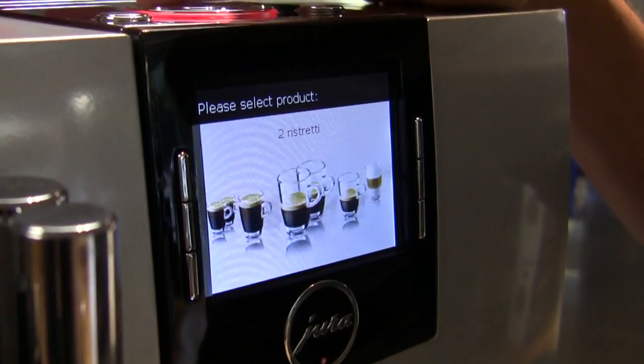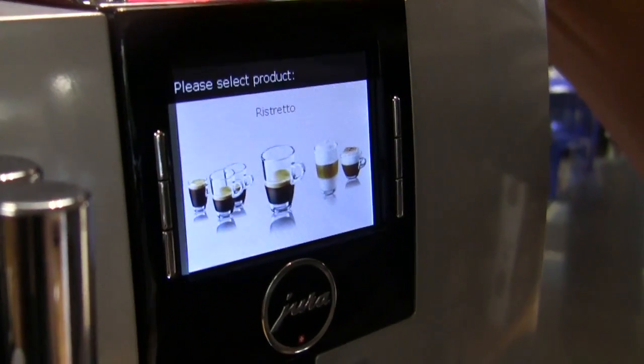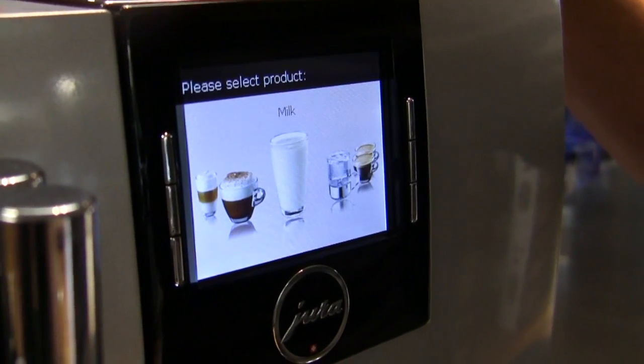Up here on your rotary dial — you can twist it, yes — you can go all the way in and do all those drinks in a more fancy way. It actually gives you a little picture, so if you're like, 'I don't really understand what a latte macchiato is,' there you go.